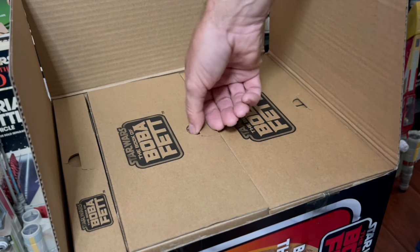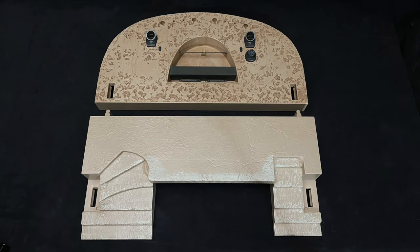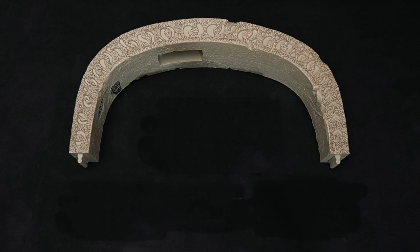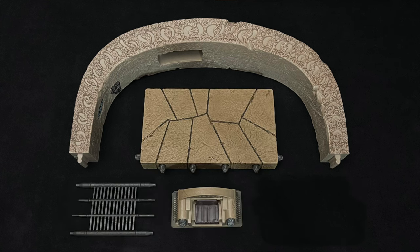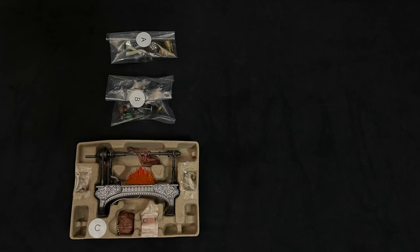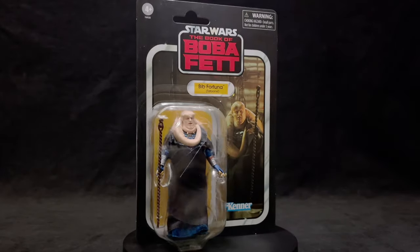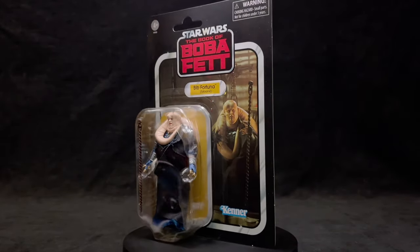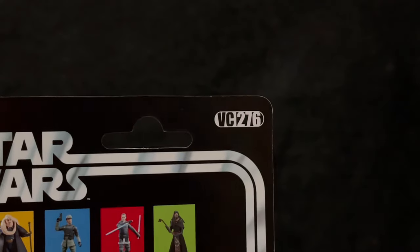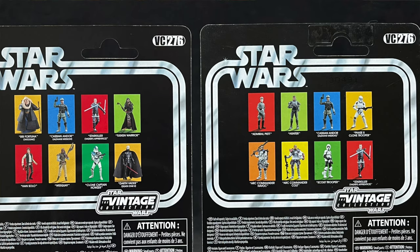Removable via these handy dandy tabs. Box 1 contains the floor and back wall. In box 2, we find the arch and Jabba's dais, along with the throne and ceiling grays. Box 3 carries all the little bits. And the set-exclusive Bib Fortuna.